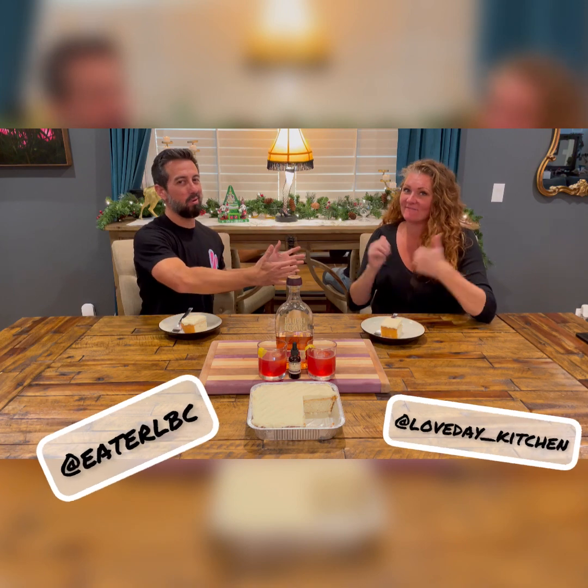What's up everybody? How's it going? Your homeboy Manny here and your homegirl Cordy here. Hey guys. Eater LVC and the Love Day Kitchen back at you with another collaboration.